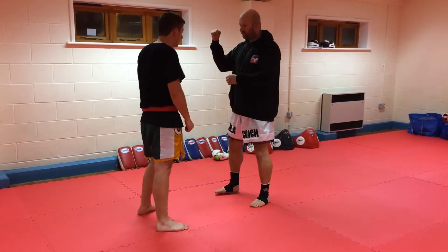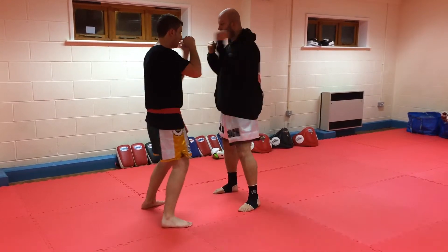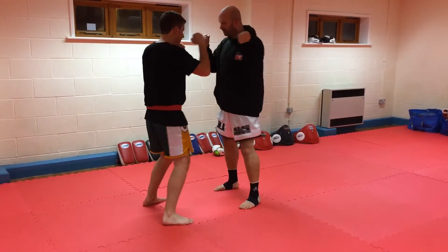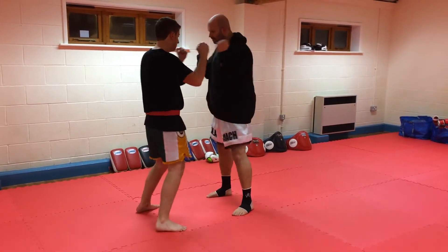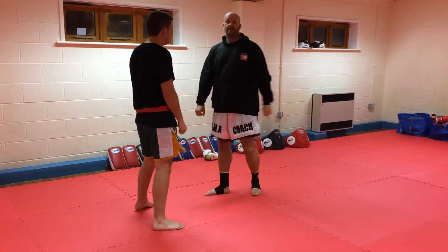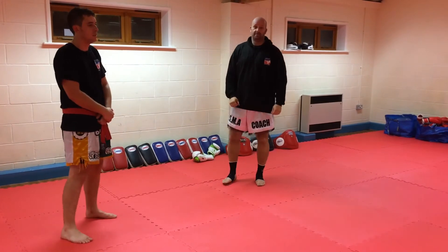And we're going to have a look at the outside of the forearms, so arm up. A couple of conditioning drills for you to use in your own training. Thank you.